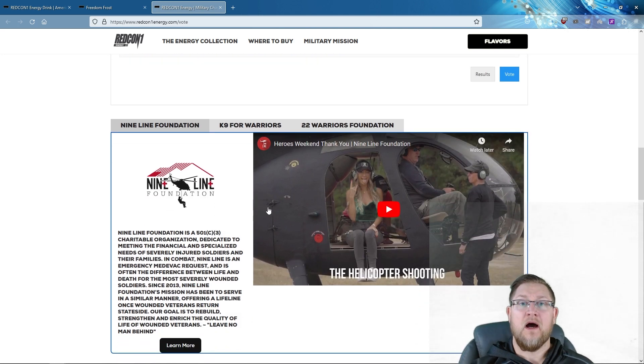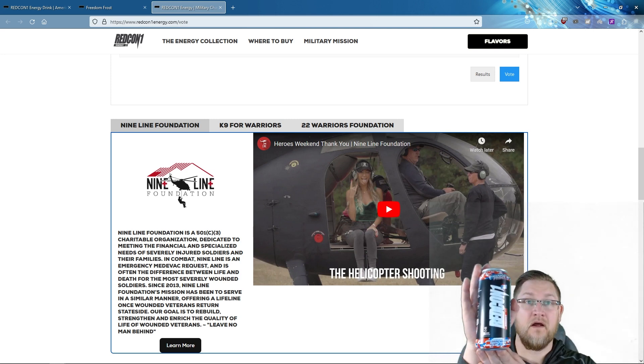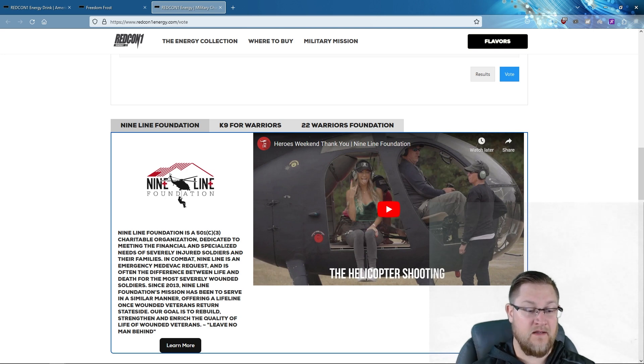Moving on to the ratings — let's go ahead and open our can of Redcon Freedom Frost. Pour it in our glass. We've got some good carbonation going on. As stated on their website, there's no artificial color, so it is clear — very much like a bomb pop. There's no artificial flavoring or chemical taste to it.